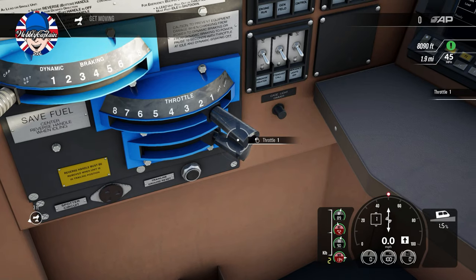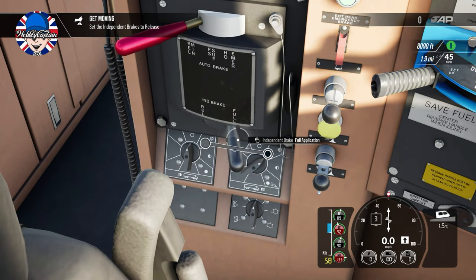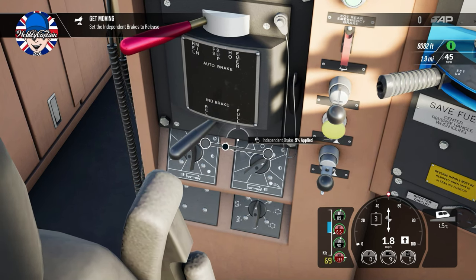I'm going to put it on notch 3 and apply quite a bit of power. I'll just let it build up, then go down to the independent brake and gradually, slowly release it. That's my way. If I feel the wheels slipping, I will put the sand on. We're only on a 1.5% grade at the moment.